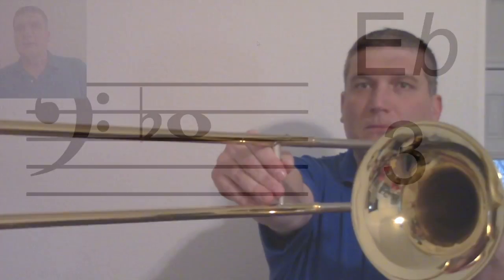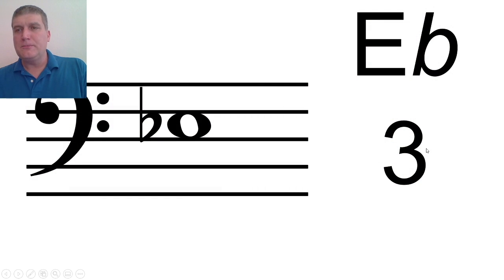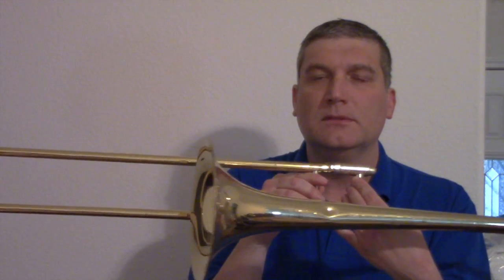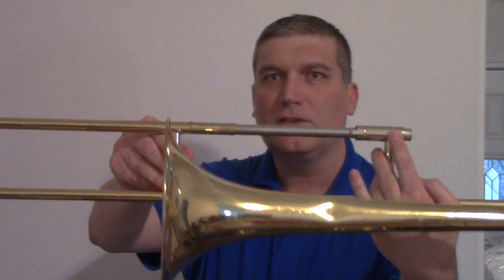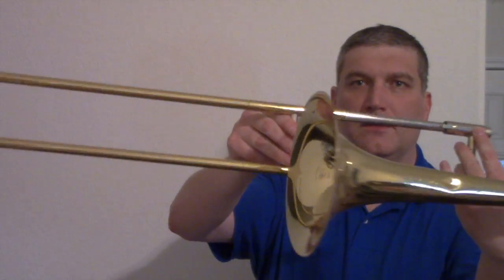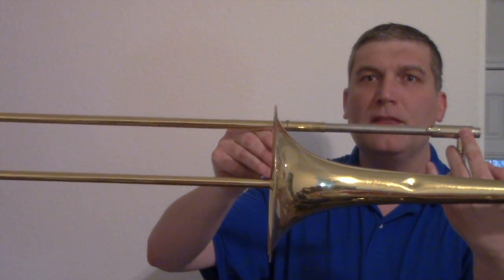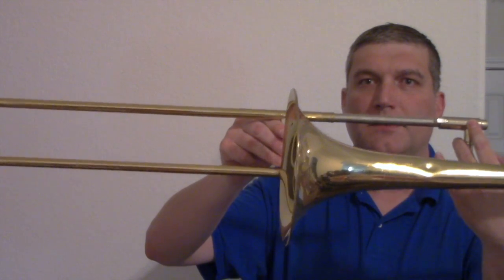The next note is E-flat. E-flat is third position. Where's E-flat? Third position. E-flat is going to be on the third space. Ladies and gentlemen, where is E-flat? The third space. Good. Here's how you play E-flat on trombone. Everybody say E-flat third position. Third position is just behind the bell, right about here. Here's the bell — the slide is just behind the bell. Everybody say E-flat third position, just behind the bell. This is E-flat on the trombone.